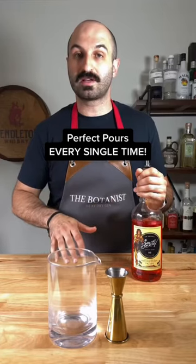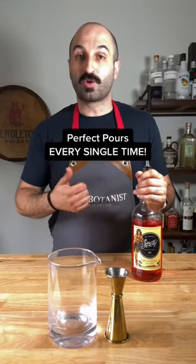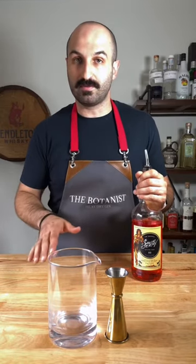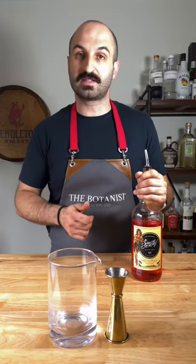How I pour perfectly measured shots every single time without actually measuring. Whether you're pouring a quarter ounce, half ounce, full ounce, or more, this method will work every time. You'll be able to make drinks faster, and honestly, it's just a rite of passage and something that every professional or home bartender needs to know.